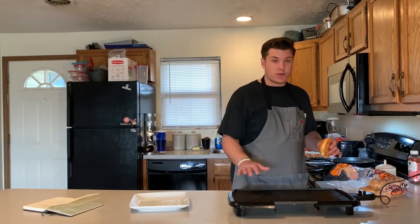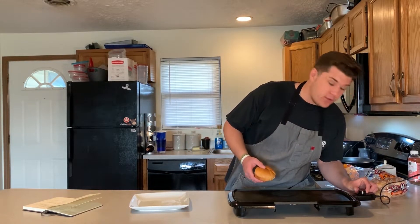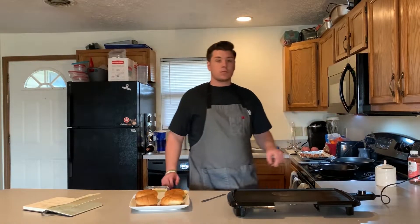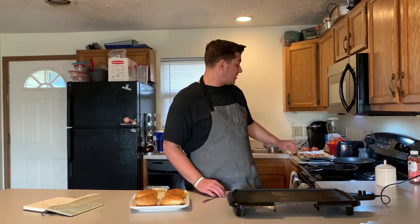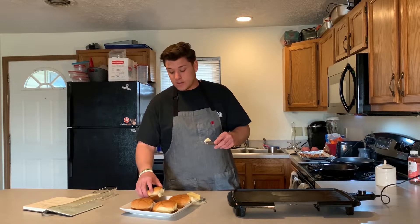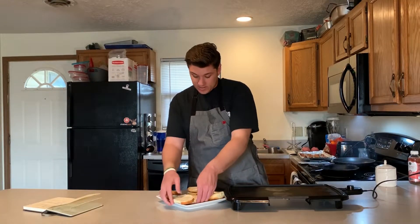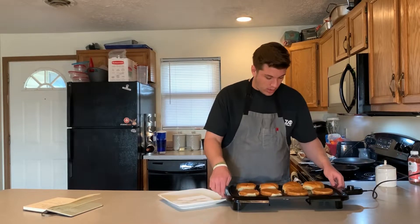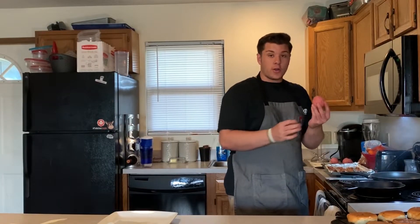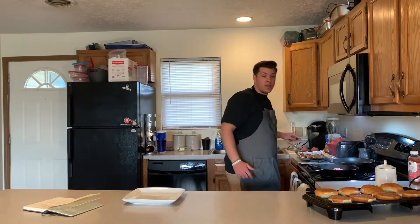I'm using a flat-top electric griddle to emulate a flat-top grill at a restaurant — you could do this on a nonstick skillet too. Setting it to about 300 degrees. Take a little unsalted butter — softened, margarine works too — and toast up both sides of the buns. Now taking the ball of hamburger, season side down, straight onto that cast iron on high heat.